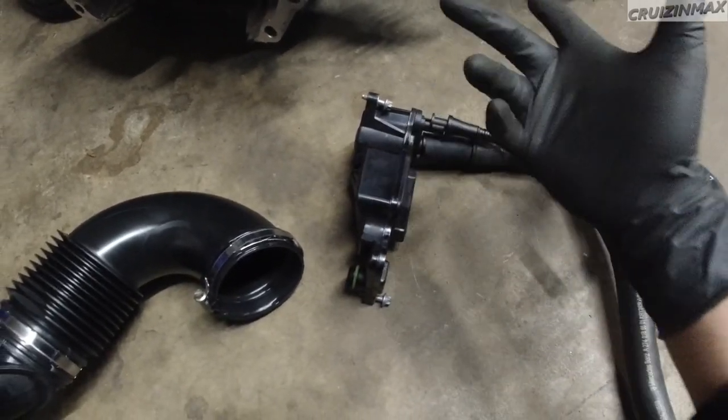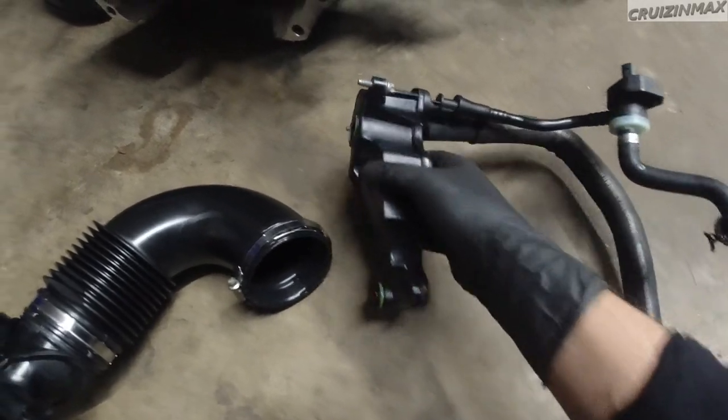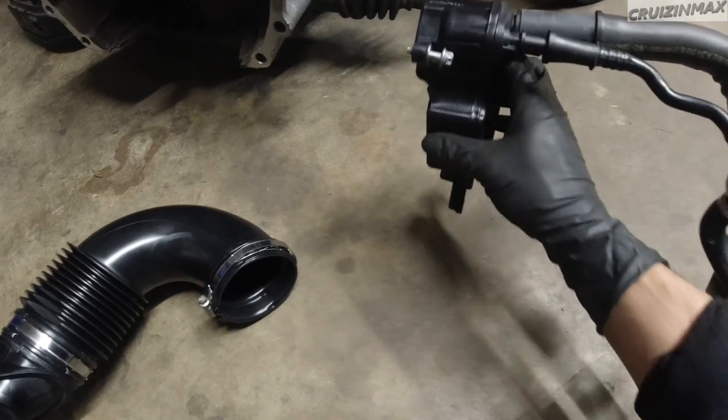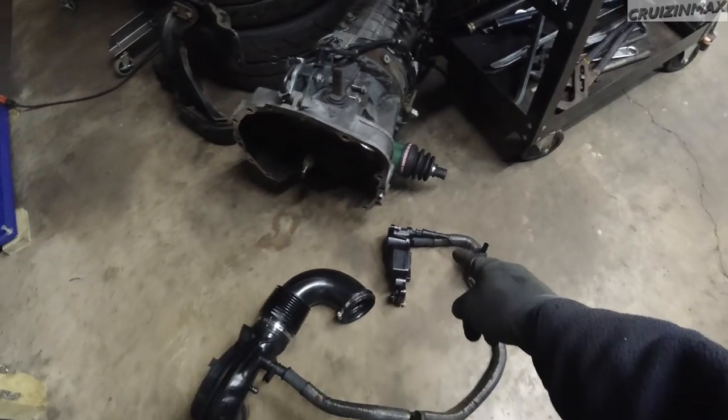And then all you've got left is just these three bolts - one here and then two on this side. I'm not sure of the size, either like this or like that.